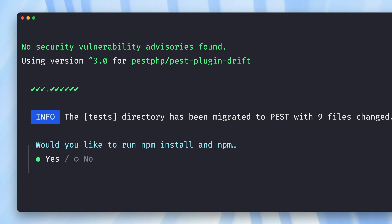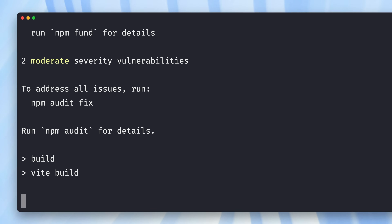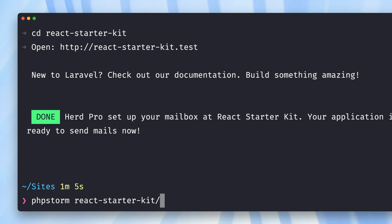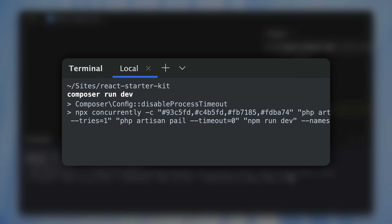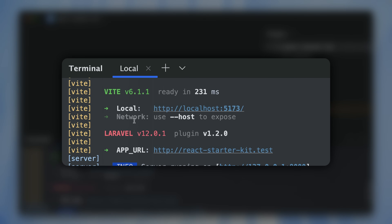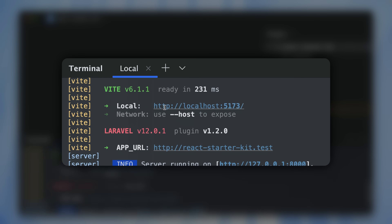Let's run `npm install`. We are good to go. Let's open up this project in PhpStorm. Before we check out the code itself, let's give this a try and run this with our development script, which is going to run a few processes at the same time. We can see our server is running, Vite is running, and we have our queue output and logs output as well.